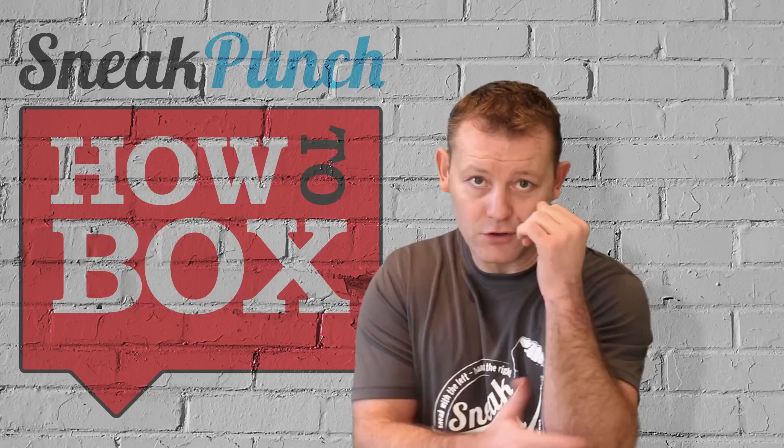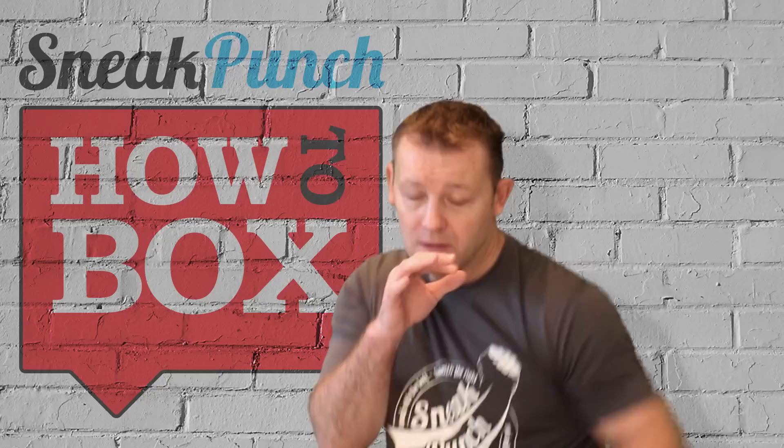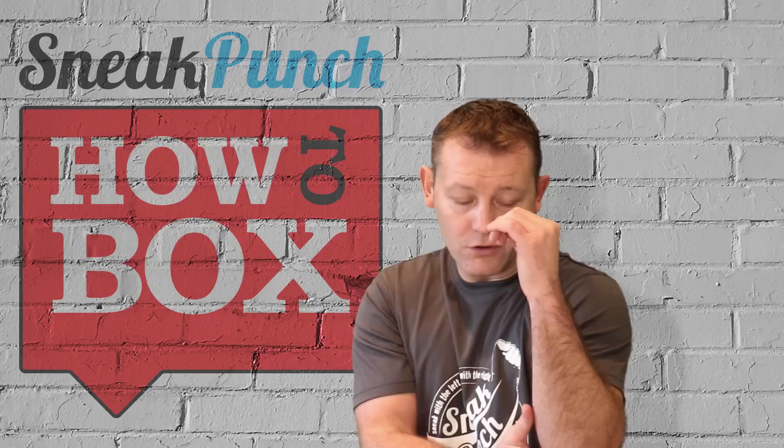When you throw the jab, keep the elbow tucked in. You can throw the jab from a low position or from a high stance — two ways to do it. From the high stance, you throw the elbow straight — that's it. The jab goes straight out and comes back. Jab and back, jab and back. Definitely a no-no to bring the elbow out.